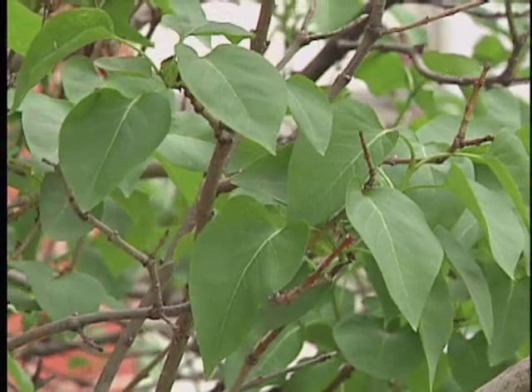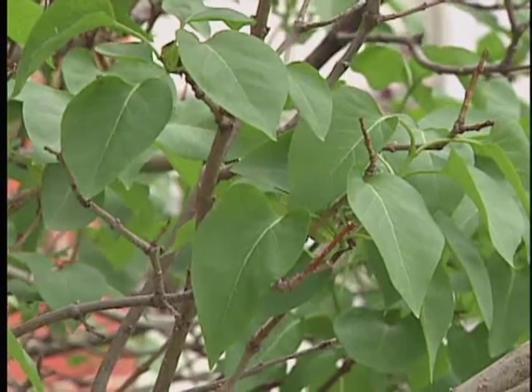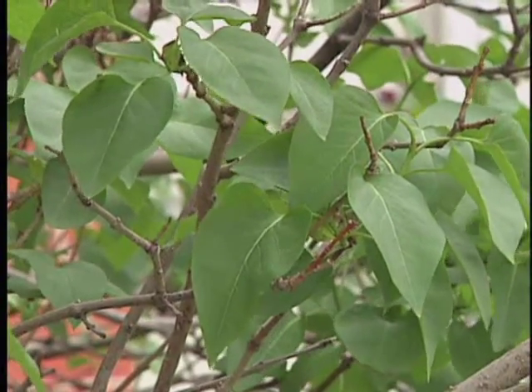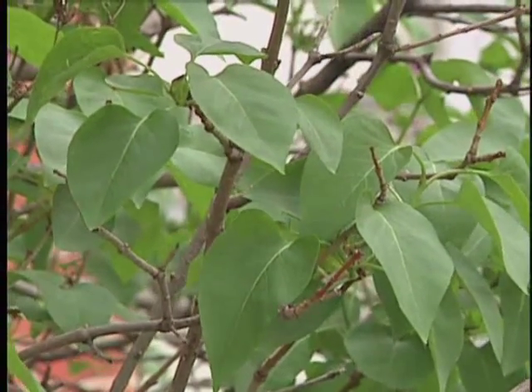Lilacs actually set flower buds on the previous season's growth. So if you prune them in fall, winter, or early spring before they bloom, you're actually removing those flower buds. You can certainly do that, but you have to be aware that they may not bloom for a couple of years. So wait to prune them until after they bloom.